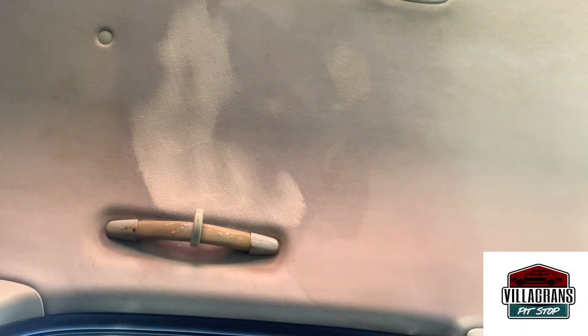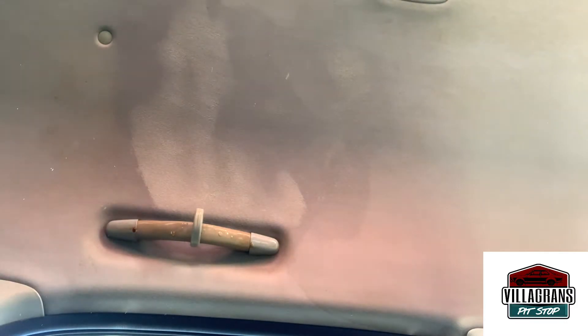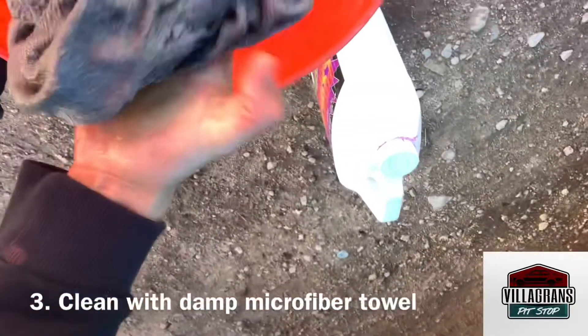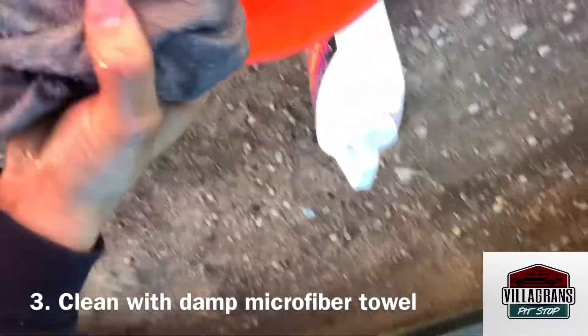Now what we're going to do is get our microfiber towel and wet it, then wipe it off. Dip the microfiber towel in some water and make sure you rinse it out really good. You don't want it to be soaking wet — you want it to be as dry as possible.